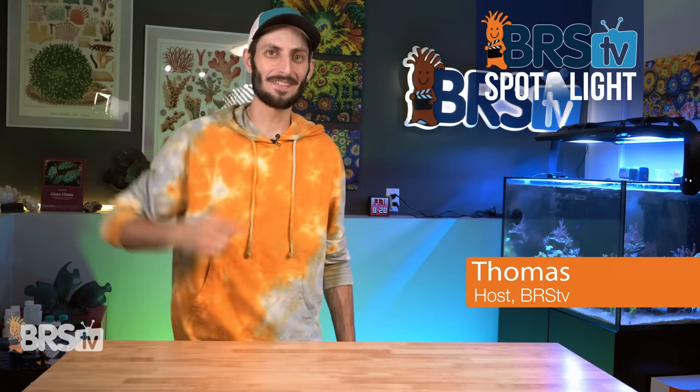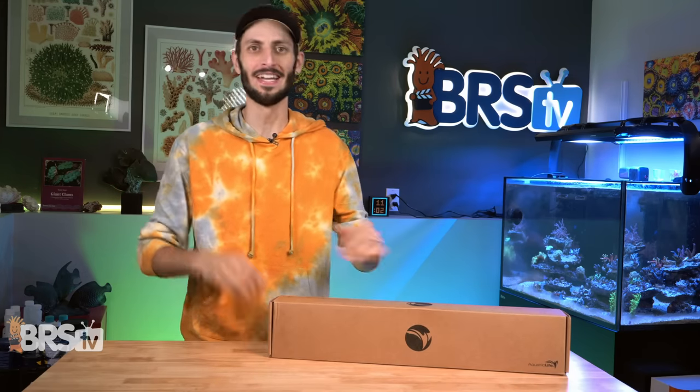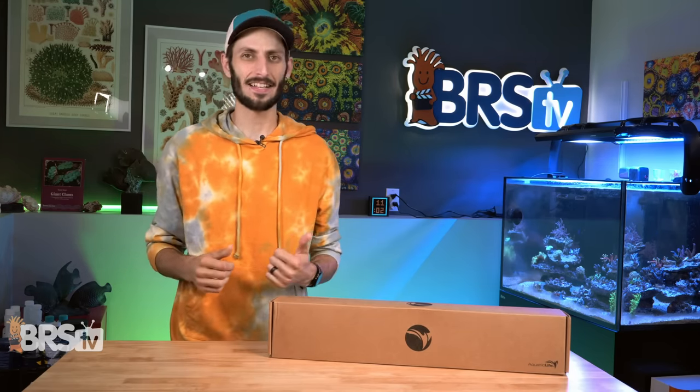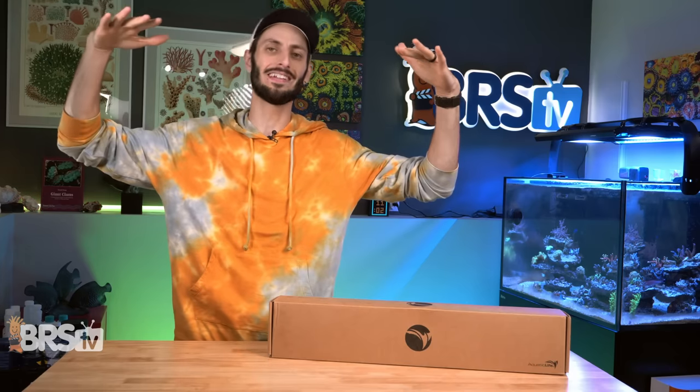Hey, it's Thomas here, and today we're going to be taking a look at Aquatic Life's brand new all-LED hybrid fixture, the Coral Cover. It is app-controlled, it has presets for popular T5 bulb combinations so you don't have to think about spectrum too hard, and it has the ability to tilt at 15 degrees inwards to keep all those lovely photons inside the tank where they belong.